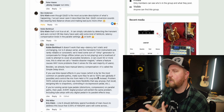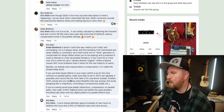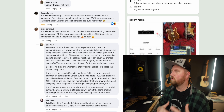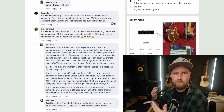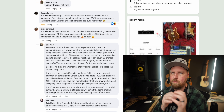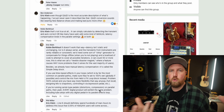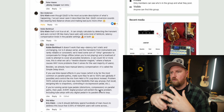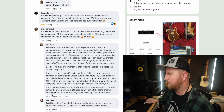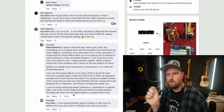Eric also says: if you use time-based effects in your loops — by far the most common on parallel paths — make sure they are set to 100% wet mix, which I did not do in the previous video. Then control the mix with the effects loop block. Problem solved — and you have way more flexibility: full recall, assigning mix to snapshots, controlling it with a MIDI device like the MC6. For serial-type pedals like distortions and overdrives — common for bass players running parallel distortion — every digital product will exhibit some phasing issue.